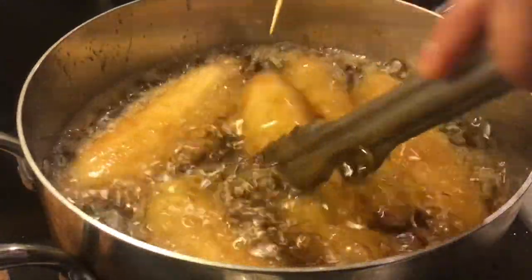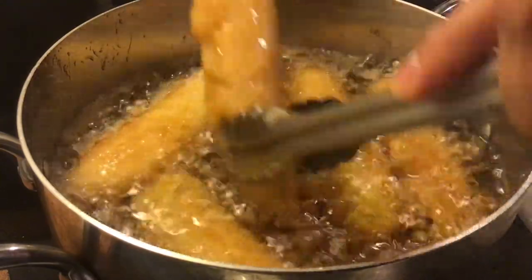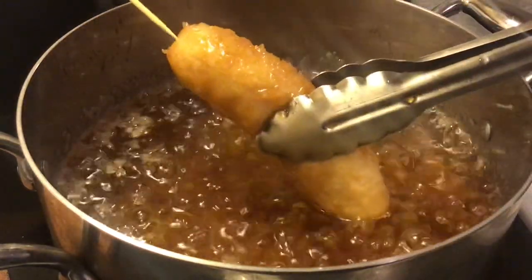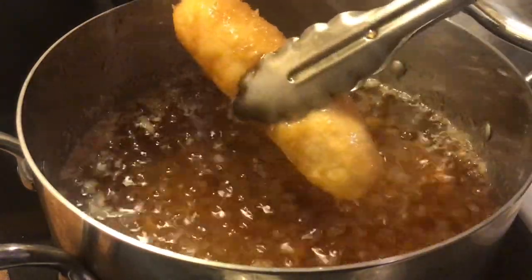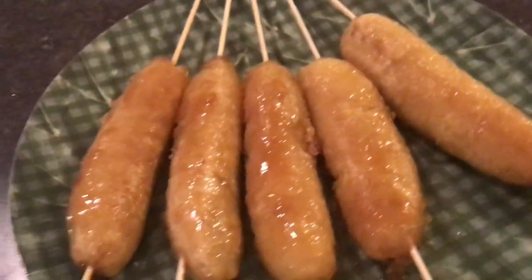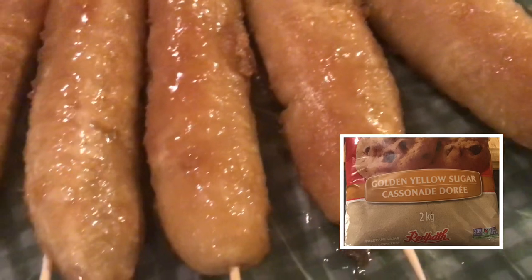It's golden! And then we can put the cooked banana cue on the bamboo stick like this, one by one. Have to be careful because it's really hot. And there you go — we have our delicious Filipino Banana Cue. It's golden color because I used golden yellow sugar.